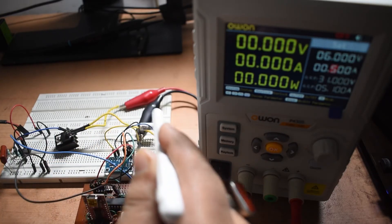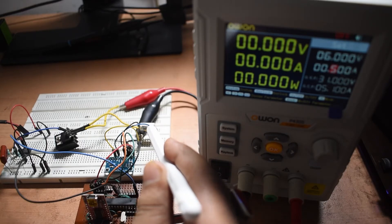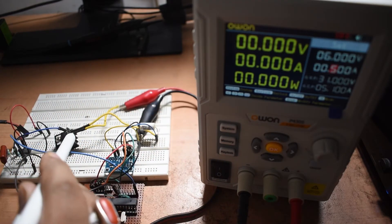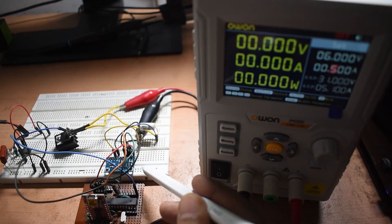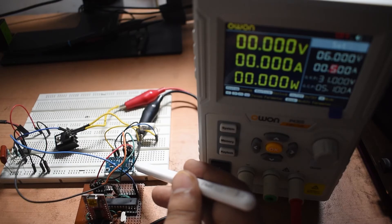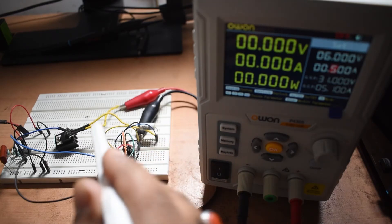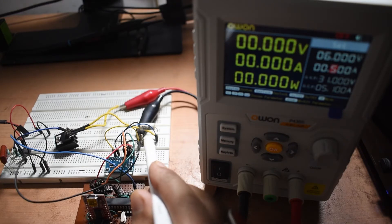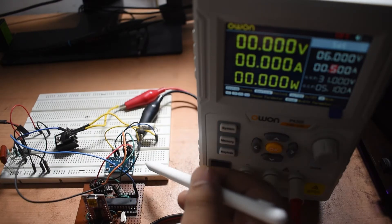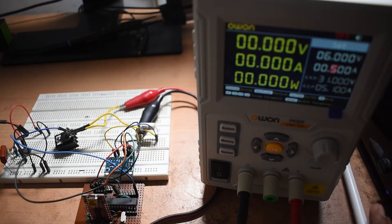The source of the MOSFET is connected to the shunt resistor, which is a 3-watt 1-ohm resistor, and the other end of the resistor is connected to the negative of the power supply. The drain of the MOSFET is connected to the positive of the power supply. The ADS1115 16-bit I2C ADC is used to measure the current through this resistance using the differential method to reduce noise. This module is connected to the Arduino via SDA, SCL, VCC, and GND.